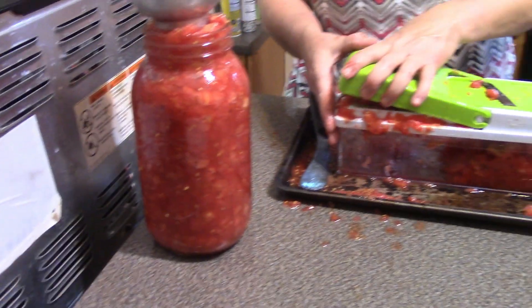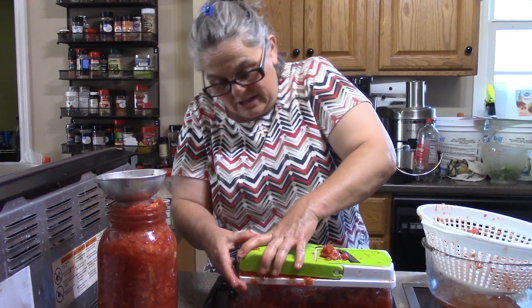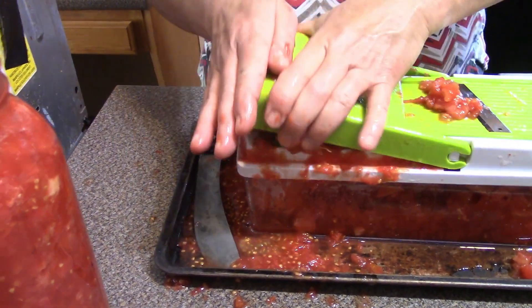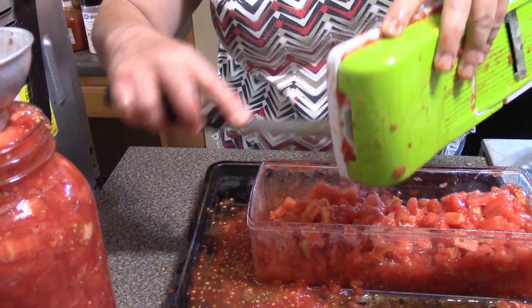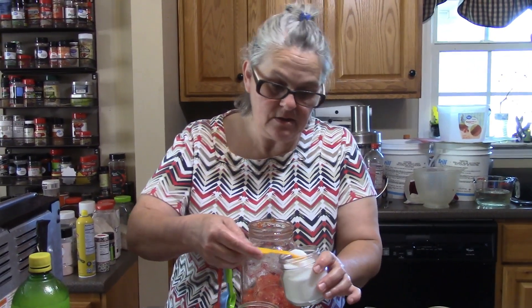I'm just going to keep going until I get all these diced up. I'm making pretty good progress — I've got a half-gallon jar that's full and I'm down to my last tomato. I did warn you that this was messy! I went ahead and got a cookie sheet so I didn't have to keep wiping the counter up. There's probably an eighth of a cup of juice right here in this cookie sheet.